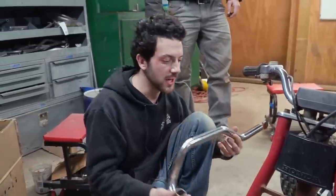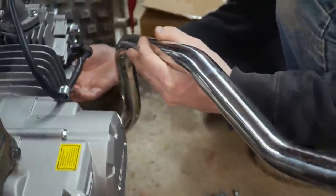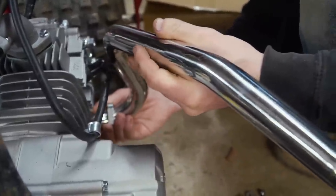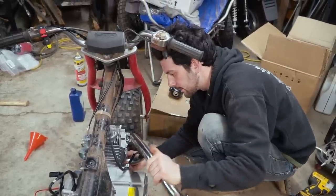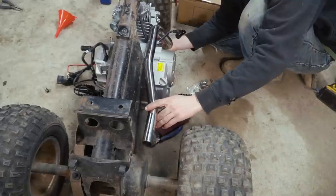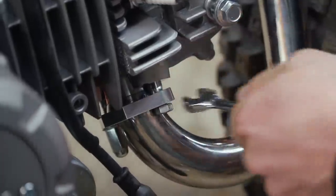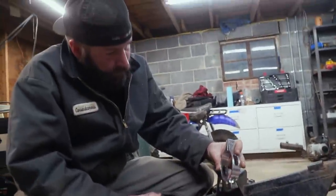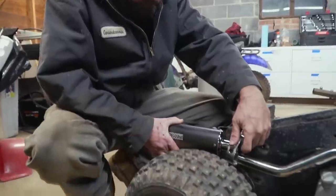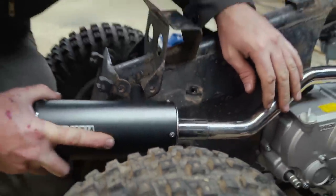Now we're going to install this nice shiny exhaust. Can't forget your exhaust gasket here. I'll just reroute it — it's not a big deal. It goes something like that, right? This thing's going to look sweet. I'm hoping it attaches right there. It looks promising — maybe it wants to attach over here somewhere. There we go. Sweet — it's on there.